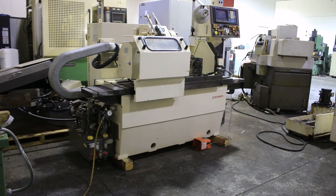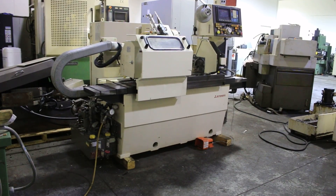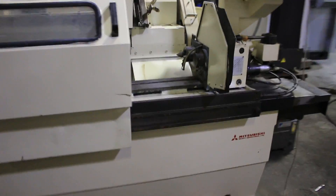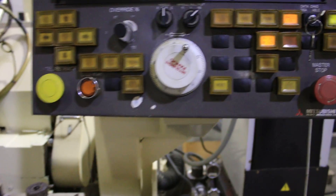Today we're going to do a video of our Mitsubishi cylindrical grinder. It's equipped with a FANUC Zero-G CNC control. The serial number is GK157, and it's new in 1989.